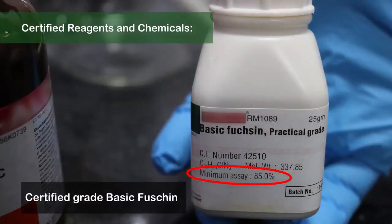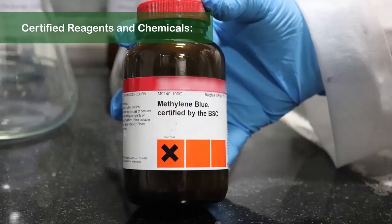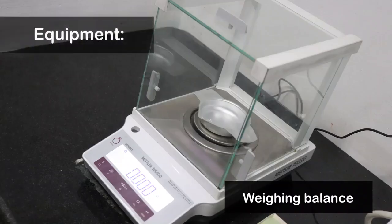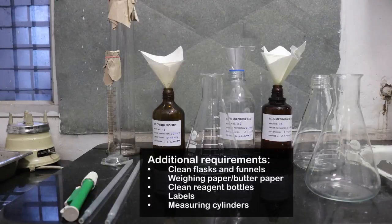Always use certified reagents and chemicals. Do not use tap water for reagent preparation. Ensure the weighing balance is placed on an even surface. Additional requirements include clean flasks and funnels, weighing paper, clean reagent bottles, labels, and measuring cylinders.